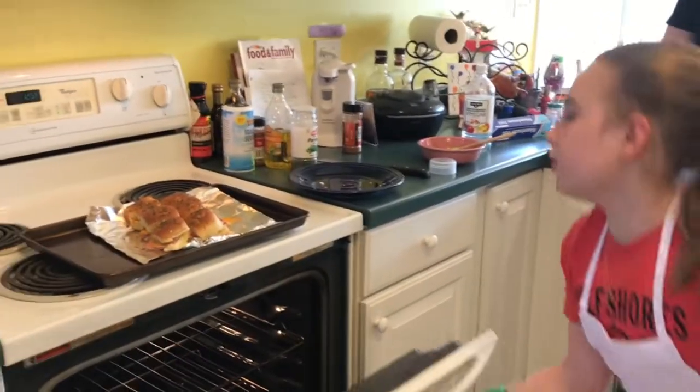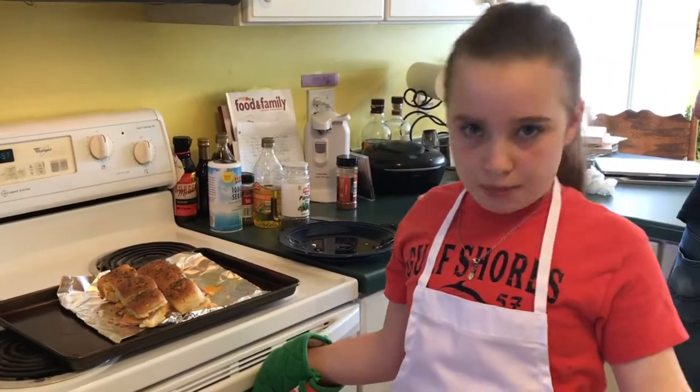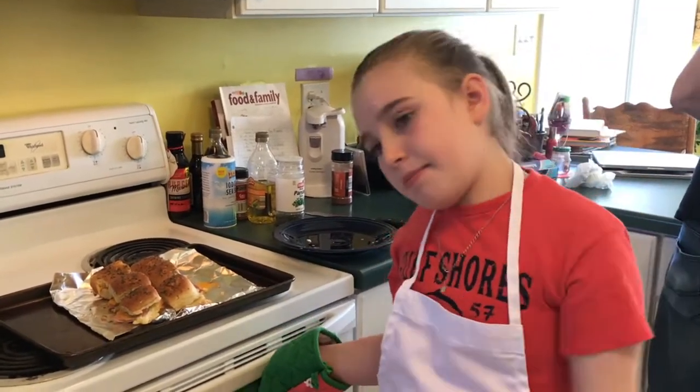And now you are ready to enjoy the Hawaiian sliders! But remember they could be hot, so wait for them to cool before you take a bite. This is how it should look when it's done — look at these, I just want to eat it. Well, of course I'm going to eat it.